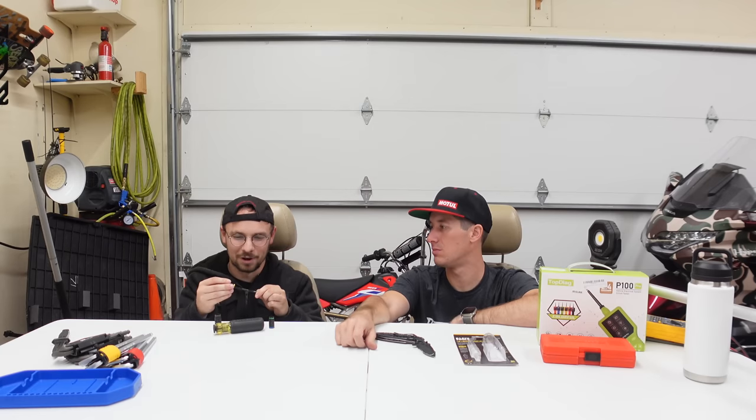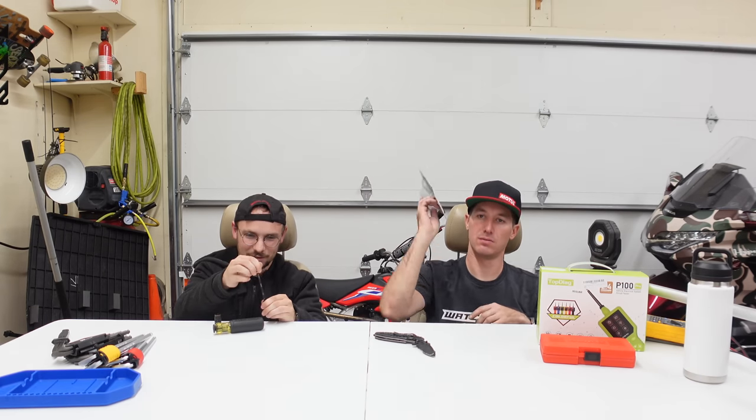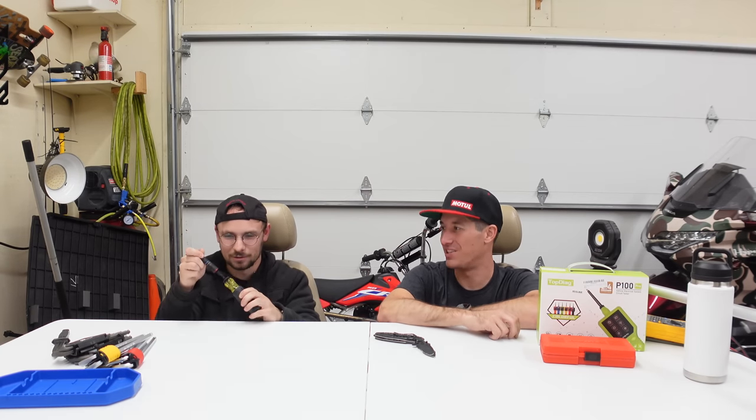These sockets have spring-loaded detent retention and they're color-coded. I thought this was a great way to carry six sockets with you on a single handle wherever you're at. This is exactly what I need for disassembling interiors while I'm at LKQ. You could have one tool and never go back to your toolbox.